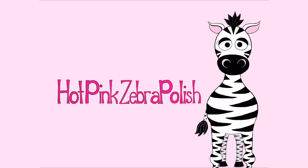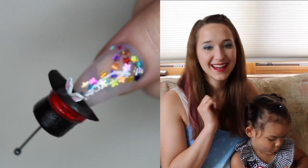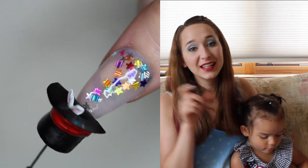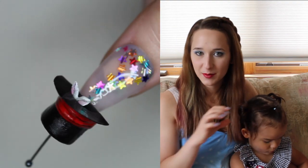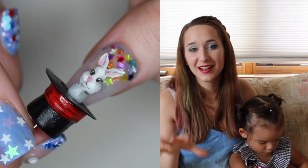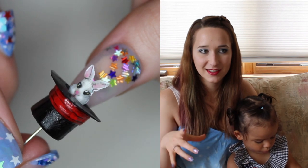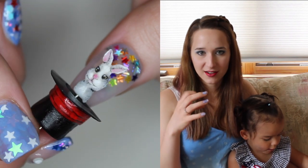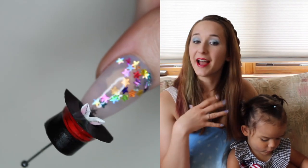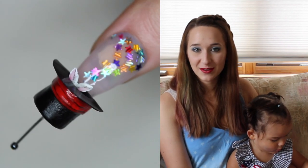4D Magician Hat with a Pop-Up Bunny Acrylic Nail Art Tutorial by Hot Pink Zebra Polish. Hi everybody, in today's video I'm going to show you a really fun little 4D magician hat with a bunny rabbit that pops out of it. It's got these star glitters encapsulated in the nail that look like they're swooping into the hat — like smoking stars, like something is about to happen. I hope you like it as much as I do, and don't forget to click subscribe to see all my future videos.